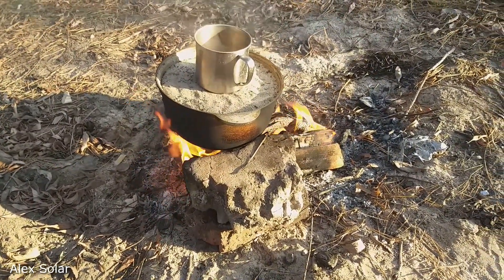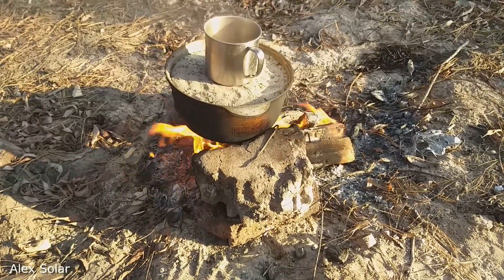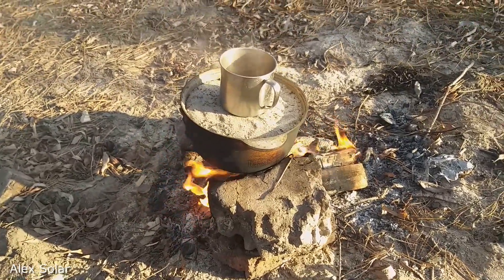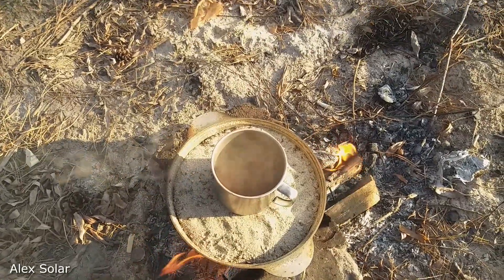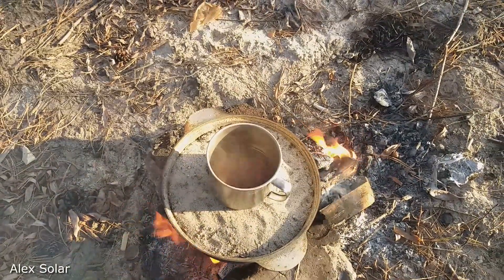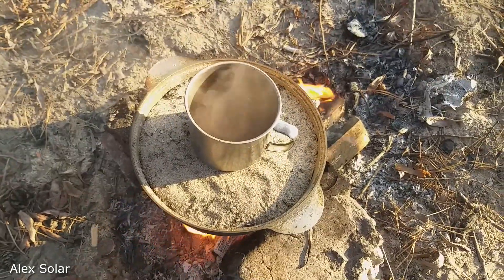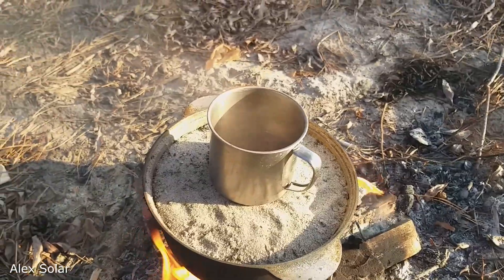To check how much the sand has heated, put a mug of water — pour just a little, about 1 cm. If the water in the mug boils, it means the sand is heated well and you can put the pot in the tent.